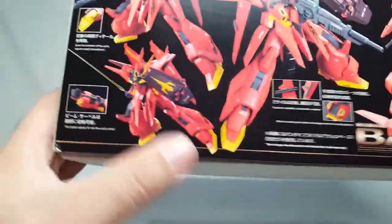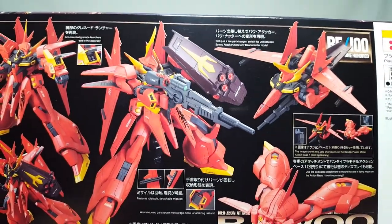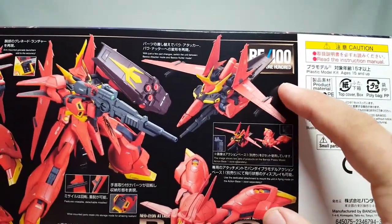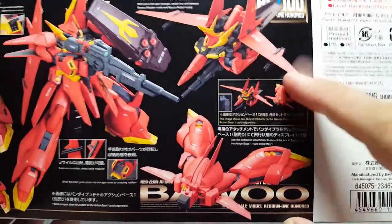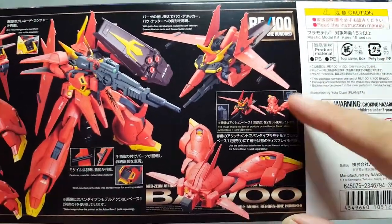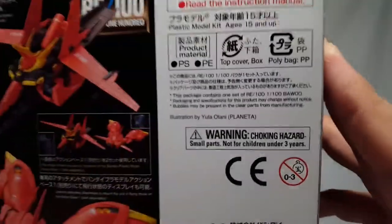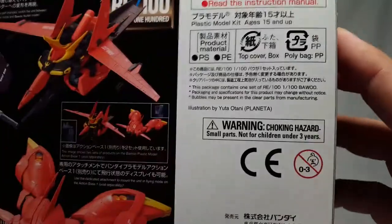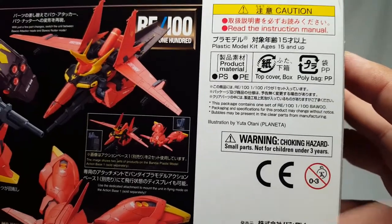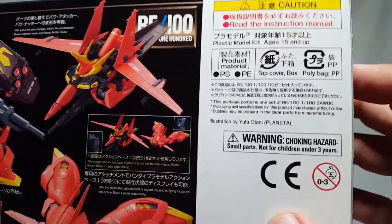On the last side we have kind of an attacking motion with beam sabers and a little cannon mode. You have two different modes - the Bawoo Attacker and the Bawoo Nutter. Yes, that's what they called it. You do actually get two different stand adapters. The instruction manual says age 15 and up. This was after they started doing the half-English translations. The kit is 3500 yen, which is actually not bad - very much Master Grade priced. Illustration is by Yuta Otani and Planeta.